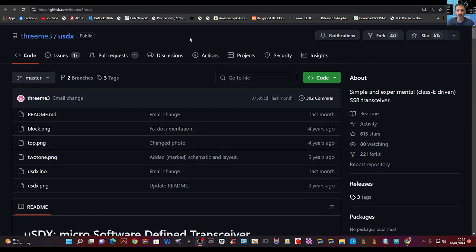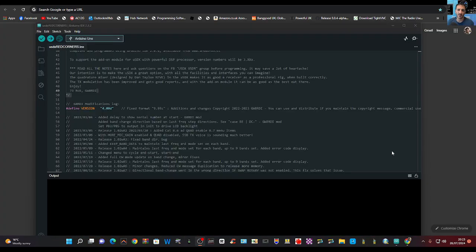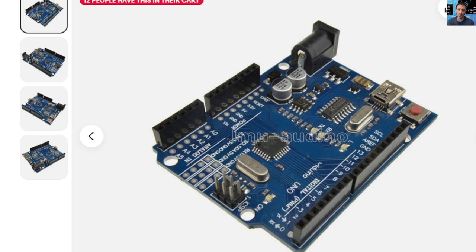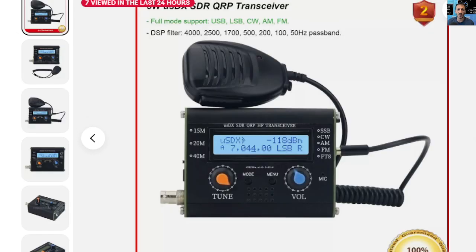If you ever wondered how to get the firmware, you literally click the green button here and at the bottom it says 'Download ZIP.' When you download that, you use an IDE program — it looks like this — and an Arduino Uno board to load the firmware onto your device. There's a bit of a learning curve but I think that's the fun of it. I'll let you know how I get on with it. Bye for now, videos to follow, 73.